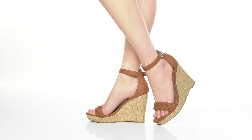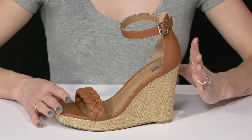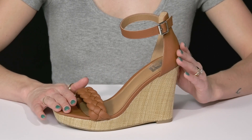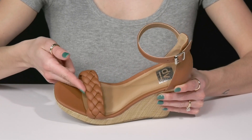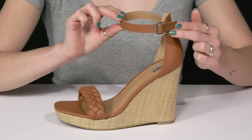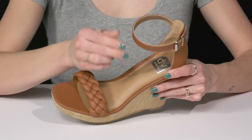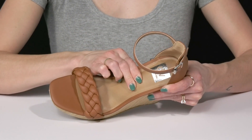Rock this beautiful silhouette from DV by Dolce Vita for such a cute vibe. These beauties are crafted with a faux leather upper. I really love this beautiful braided strap over the toes, and they offer an ankle strap with adjustability thanks to that buckle closure. These have a man-made lining with a man-made footbed that is padded for comfort.